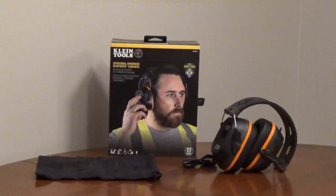Climb Tools Situational Awareness Bluetooth Earmuffs, model AES-EM1S, are professional-grade, water-resistant earmuffs that can be used on construction sites, in factories,